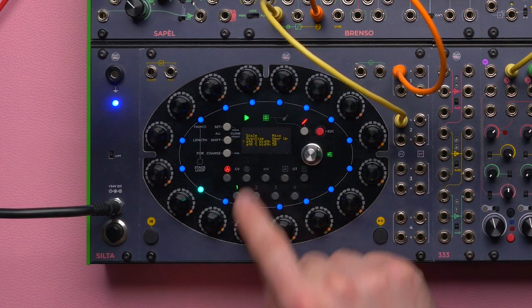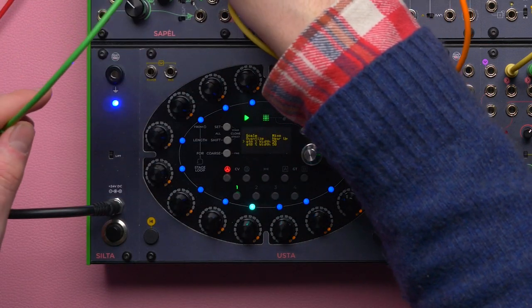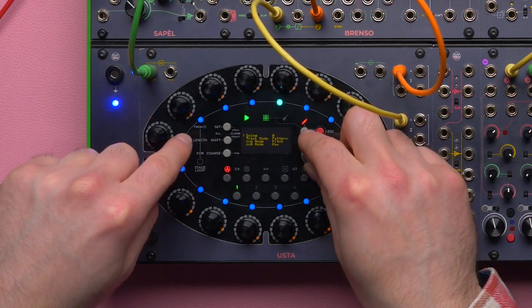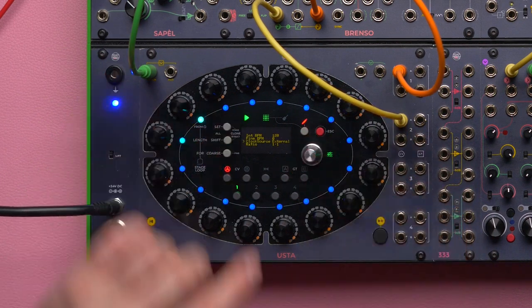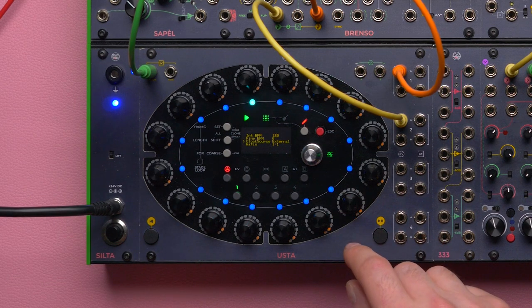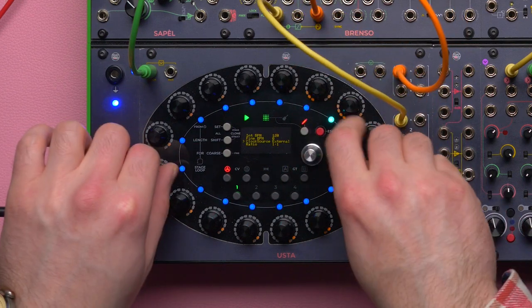I'm going to create a sequence for track one, and I'm going to use an external clock so that I can have more control over the overall tempo. So I'm going to set all the tracks to work with external clock.